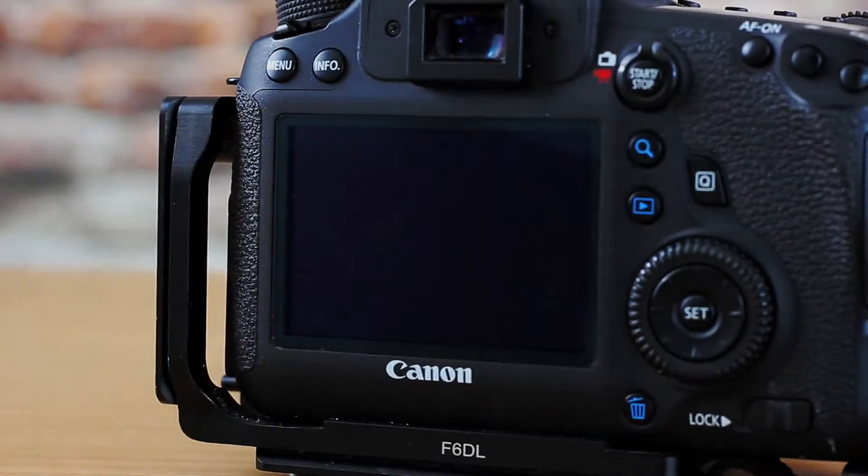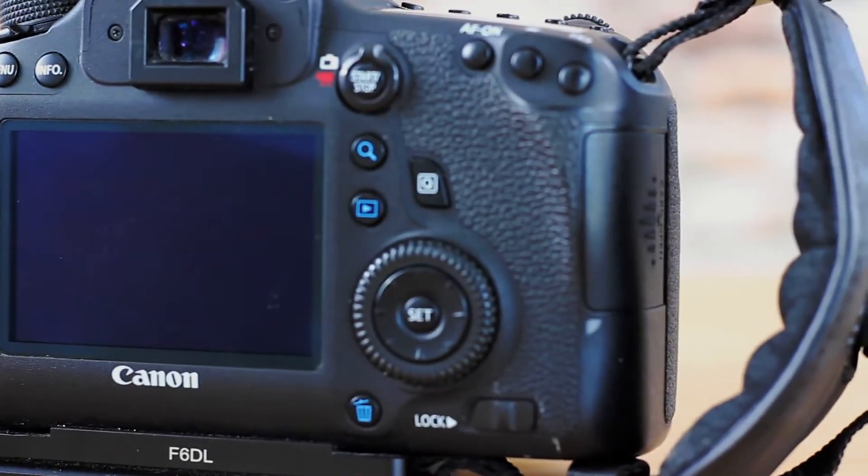The 6D has a viewfinder, which makes it great for photography. It's a bigger, bulkier camera, but it has 97% viewfinder coverage. The M3 is 100% LCD screen, so you get 100% coverage through the screen since it sees exactly what the camera sees. You can buy an external viewfinder for the M3 — I think it's about $250 — but I bought this camera mainly for video, so that's fine by me.